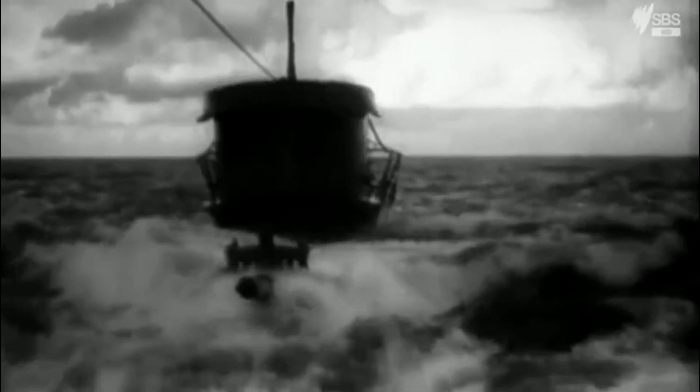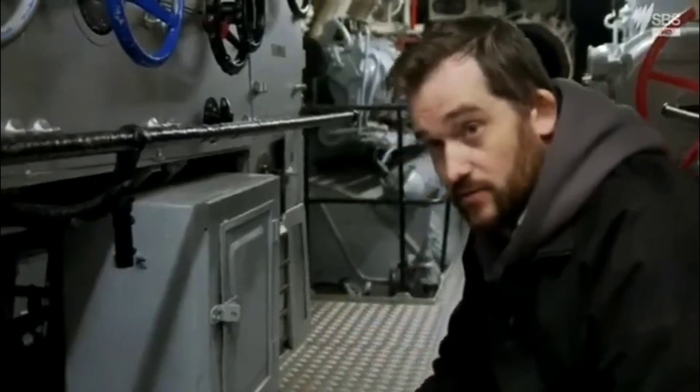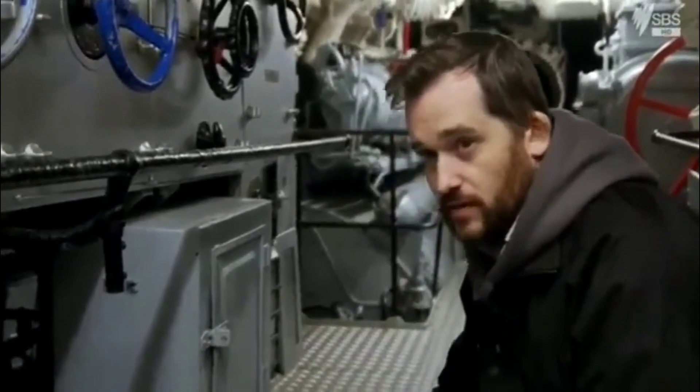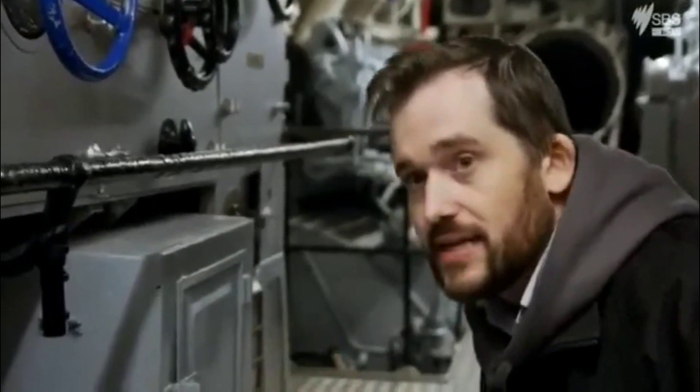When the batteries run down, the boat is forced to the surface to power up the diesel engines that recharge the batteries. Keep their speed down to four knots, they can stay down for maybe a day. If they really eke it down to two knots — barely walking pace — they could get out to two, maybe three days. But that's the limit of their endurance.